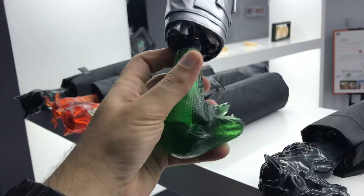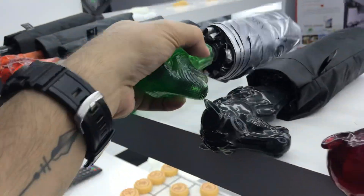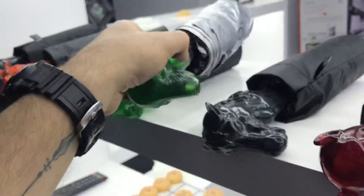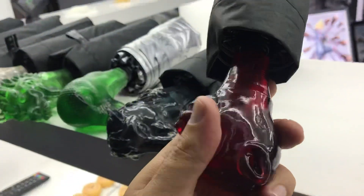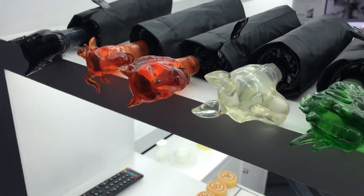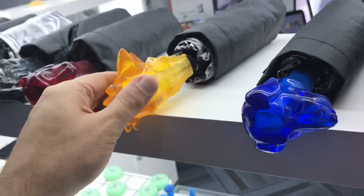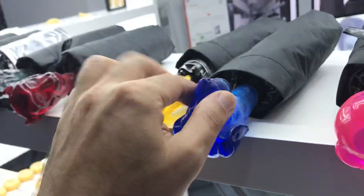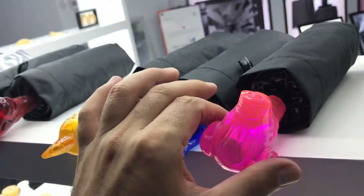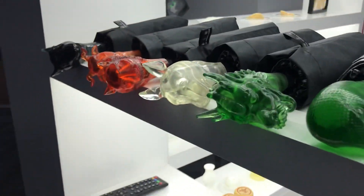These are printed on a resin printer, very precise — very, very precise. And these signs are very famous in Chinese culture. You can see different heads of the animals: this one is pig, this is cat, monkey, horse, and many many more.